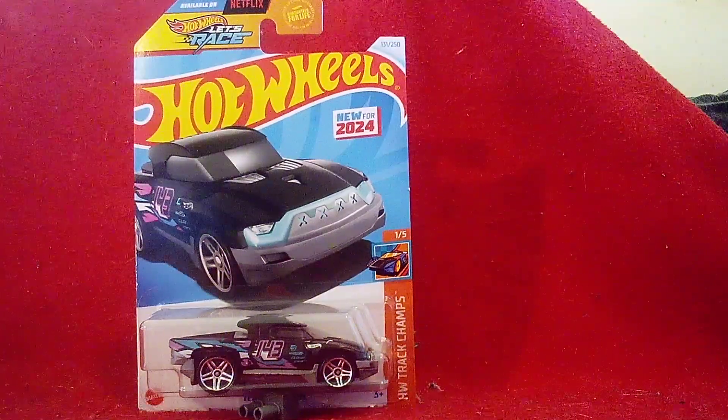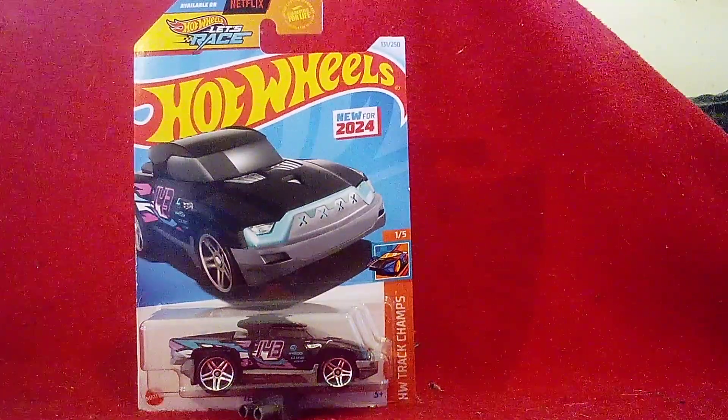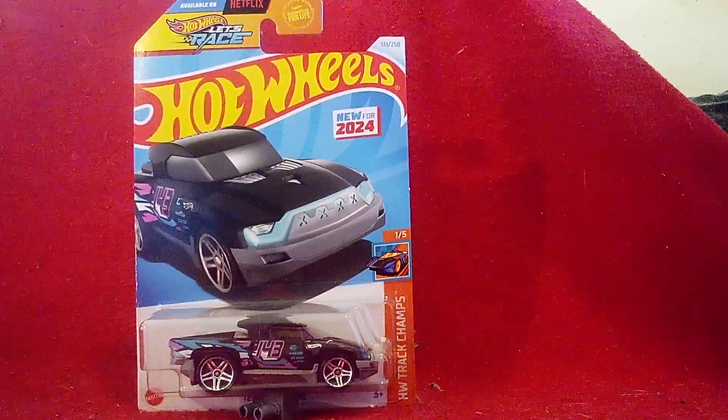The Hot Wheels Let's Race show is available on Netflix. Someday I will get Netflix and watch the series. And you can see here on the card — Super 24, right on the card.